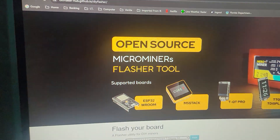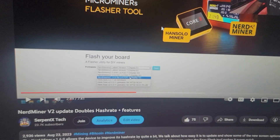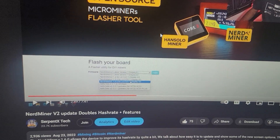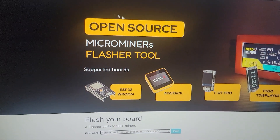We should see maybe an updated version here in the future, so stay tuned. If you've never heard of nerd miner, I've got some videos on the channel — not only about the initial setup but the v2 update — that can help you get your setup going. These devices are really cheap and you can buy them from a number of sources.